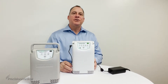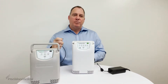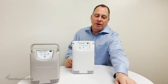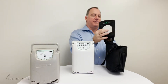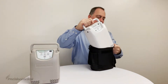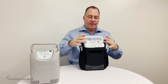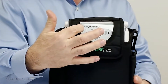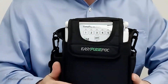Now that your device is fully charged, let's talk about how to use your Easy Pulse POC. Unplug the power supply and put it away. You probably also received a bag with the unit. The bag has a flap with a window and a mesh. The mesh always goes in the back, so just slide the unit into the bag and flip the flap forward — you'll see a big window showing all your buttons.